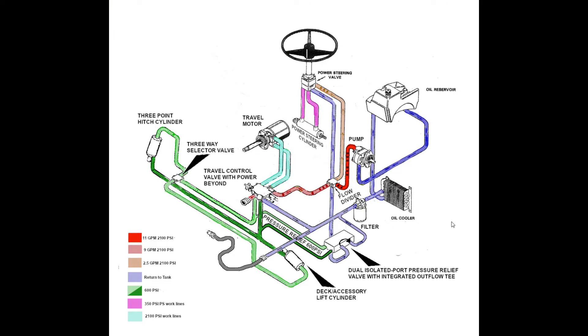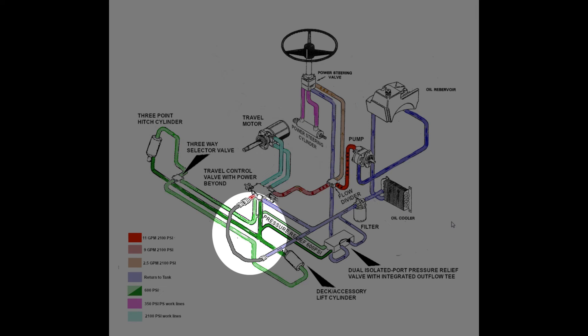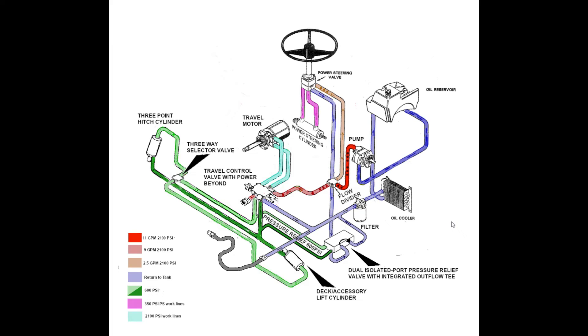Note that the tractor can never be started without a completed connection between the pressure feed line and the return to tank line. With the return hose disconnected, all the high pressure flow coming out of the travel control valve has no place to go. The engine probably won't even turn over, and if it did start, the travel control circuit's pressure relief valve would have to bypass 100% of the pump's output. No damage is likely, but the tractor won't operate, and the system will be under a lot of unnecessary strain.